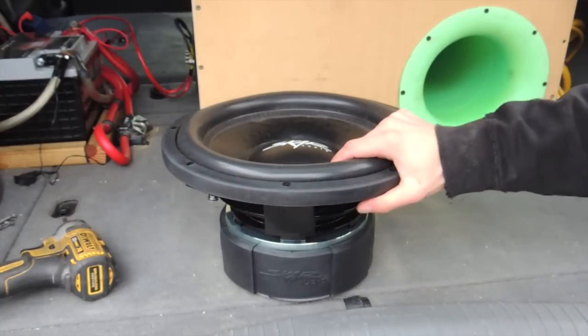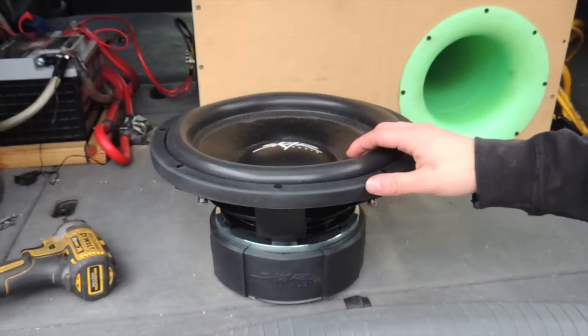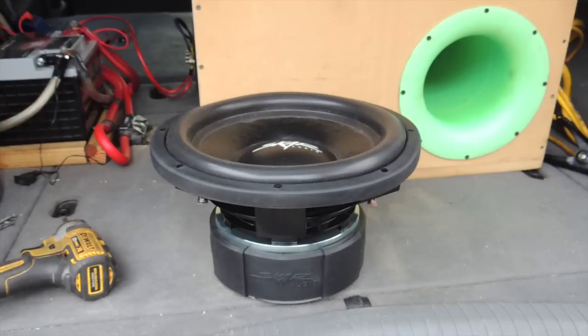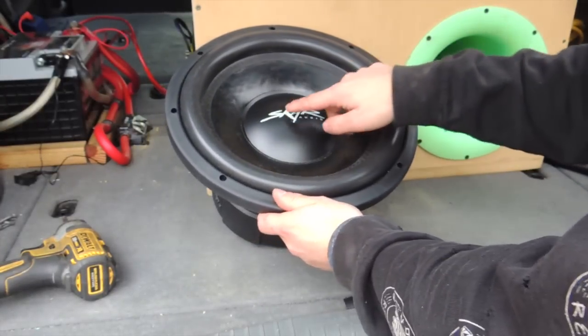This sub is rated at 1,000 watts RMS and 1,500 watts peak. Now I think that's a little odd. Normally when people rate them, the peak is double the RMS. It's kind of irrelevant, but this only has a 2.5 inch coil, so I really think that it would have been safer to rate it at 750 watts. But whatever, doesn't really matter. Let's just take a quick look at this starting from the top.